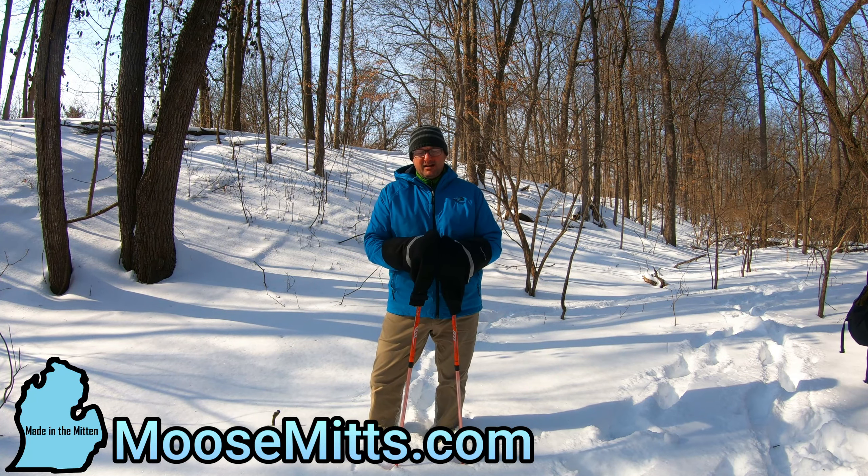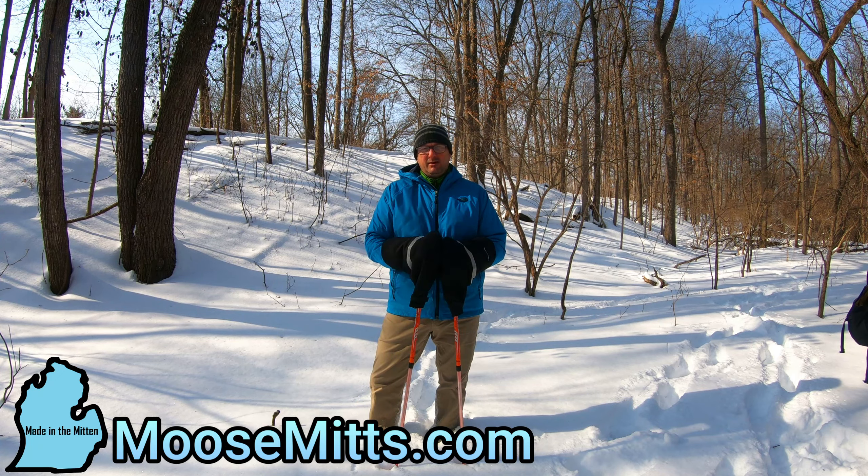Hello, this is Mike from moosemits.com with a little instruction on how to use your standard Moose Mitts on any snowshoe, cross-country ski, or hiking pole. Keep your hands nice and warm all winter long. They work just as great as they do on your mountain bike.